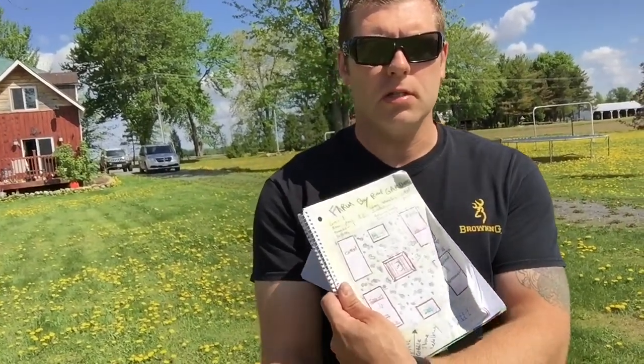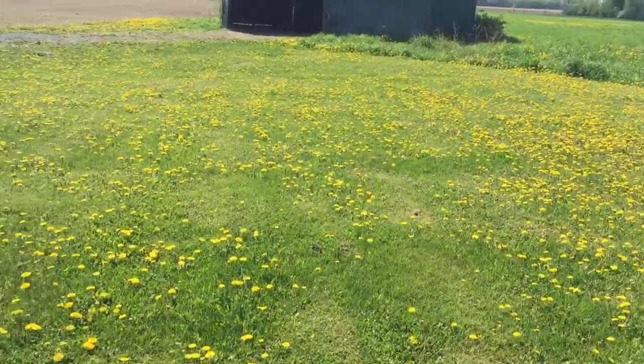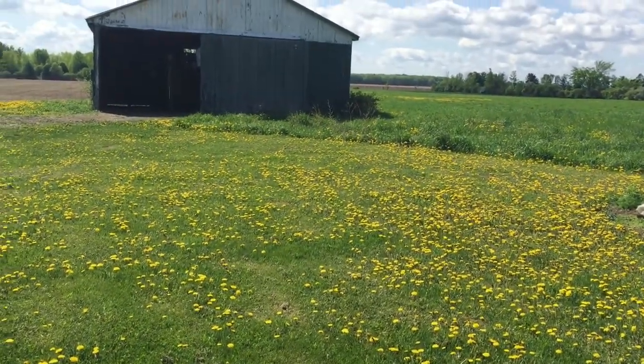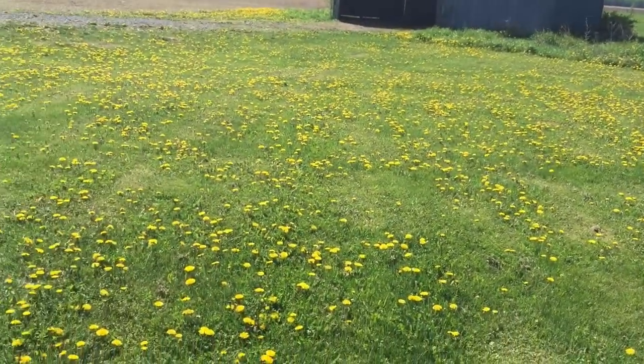I'm gonna show you guys the area and then hook up the Hummer, get the trailer hooked up, and head to the hardware store to pick up all the lumber we need. This is the area we're gonna put the raised beds — I've got all my topsoil sitting over there in a pile, so I'll have to wheelbarrow that over. Back in that corner by the shed, I want to put a chicken coop for laying hens and eggs.